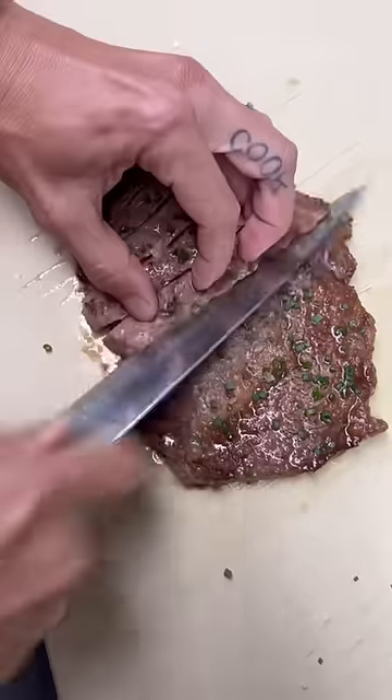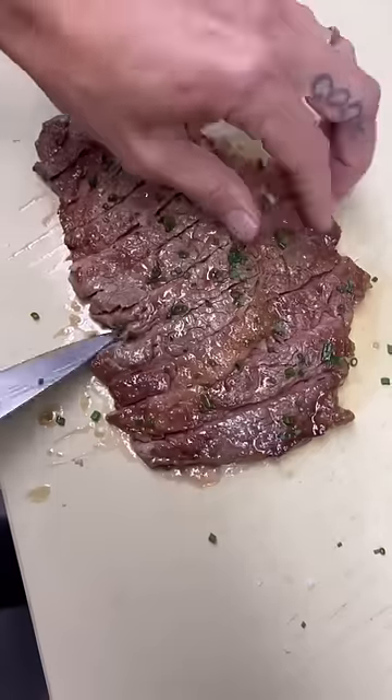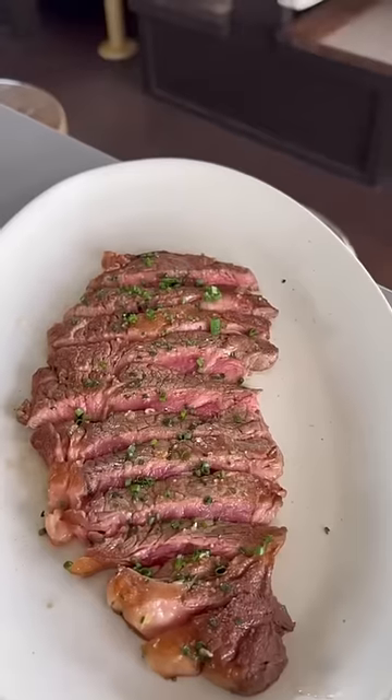Now we're going to take that down on the cut. Such a thin cut that I'm taking this to about rare — melt in the mouth, organic, grass-fed. Smells like grass.